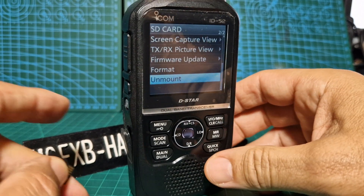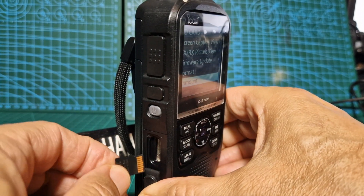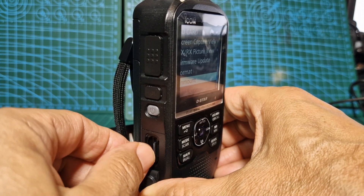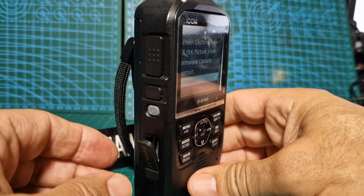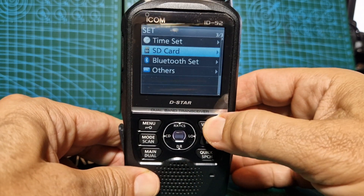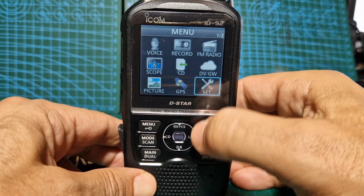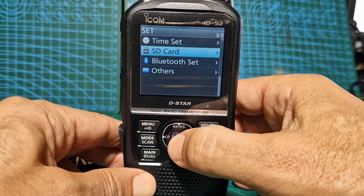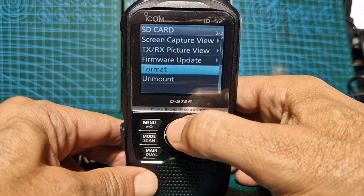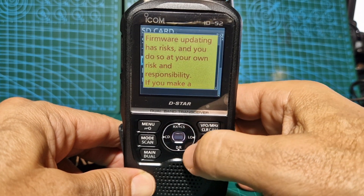Okay, we're at the radio. We're going to put this in, like so. Careful, don't force it — there is a very light click. Then we'll go, we'll just back out completely. We're pushing the VFO. And then we'll go back in. Menu, go to Setting, select SD card, up to Firmware Update, select. You get the warning.